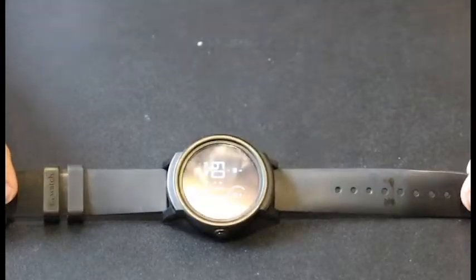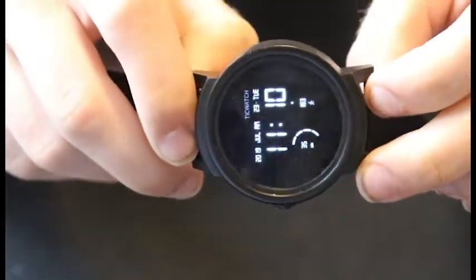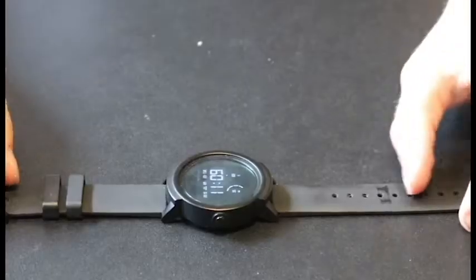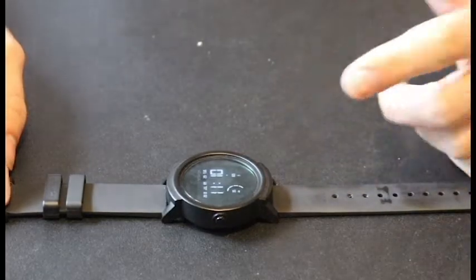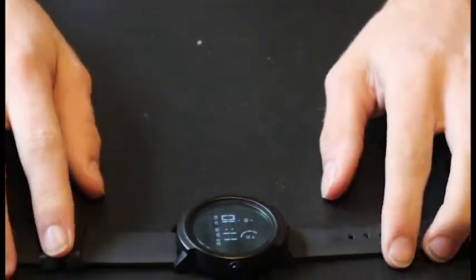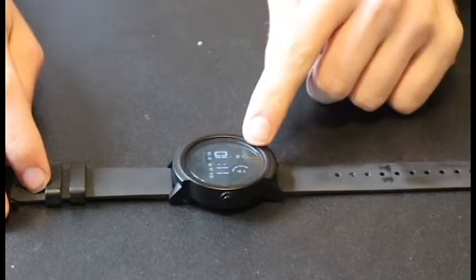It is powered by Wear OS by Android and also works on Apple devices, compatible with iOS 8.0 Plus and Android 4.3 Plus. You can download your own apps and even play games on here. It's a touchscreen, of course, and there is one button on the side. It has a 1.4 inch OLED display with a screen resolution of 400 by 400.